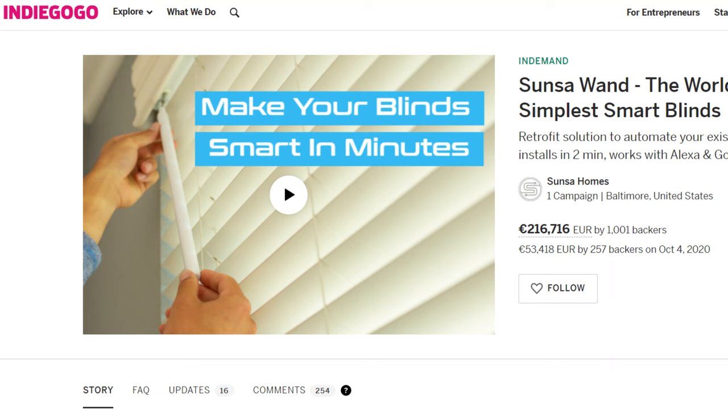Since I first came across them almost three years ago, when they were teasing this product and had an Indiegogo campaign, I very quickly jumped on it because this was something I really wanted for my blinds at home. I couldn't use any other kind of motorized system, so a blind wand seemed to be the way to go.